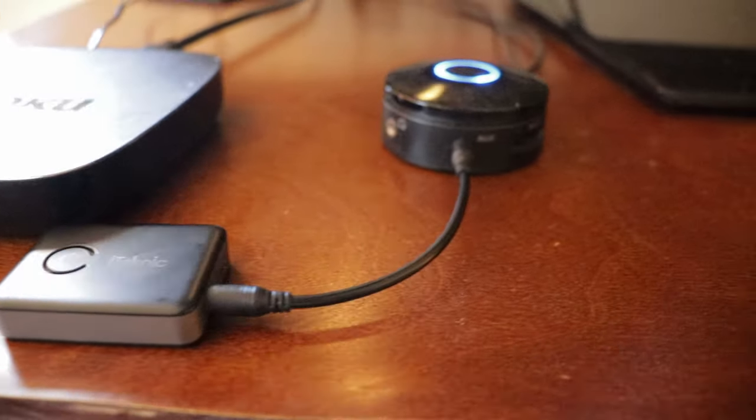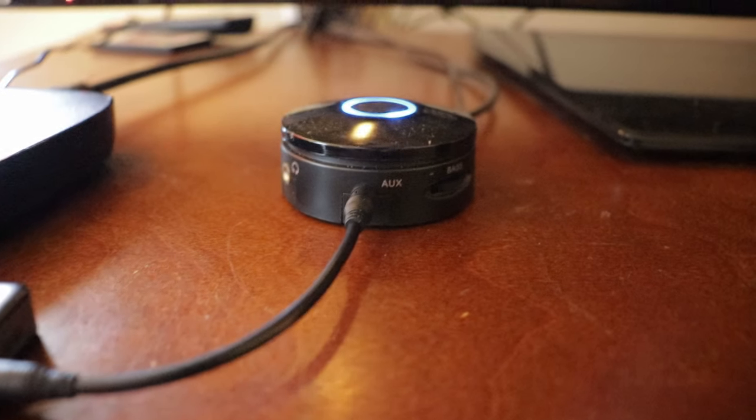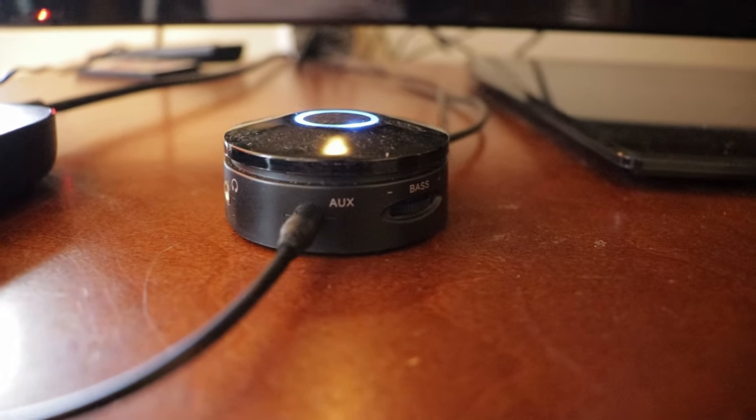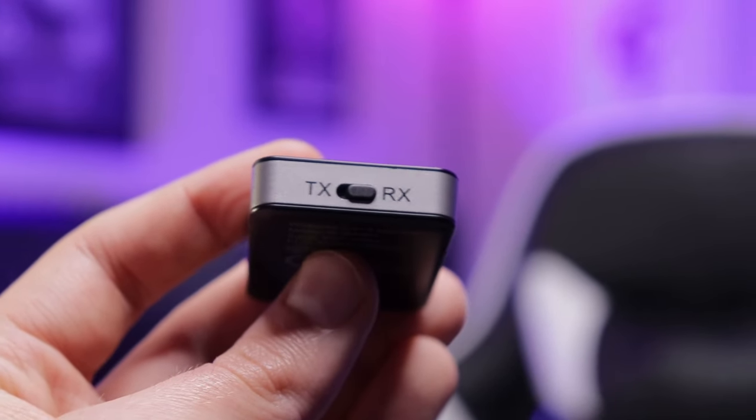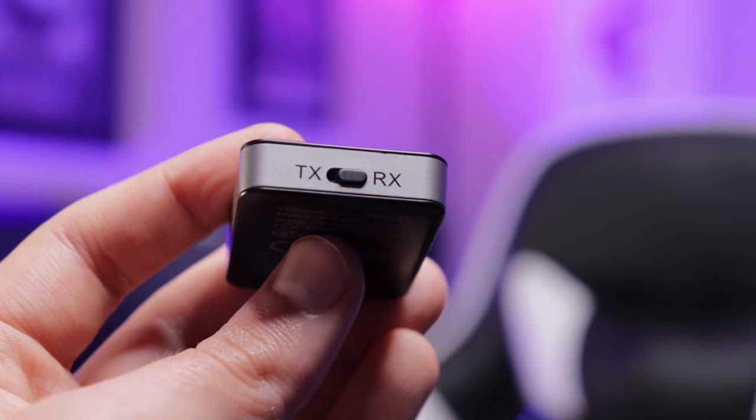If you've got an old set of speakers — typical 2.1 or 5.1 channel speaker system — this can be plugged in if it's got an aux jack. You can plug that in, set it on receiver mode, and it's going to pull in Bluetooth audio. So you can connect your phone to this and play it out of the speakers.